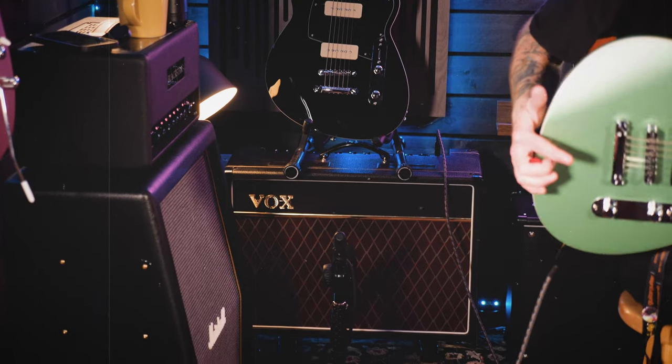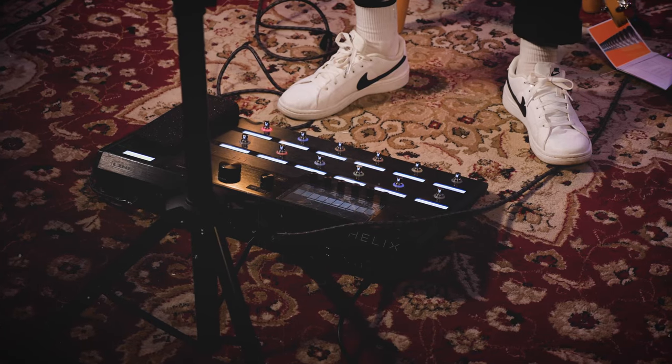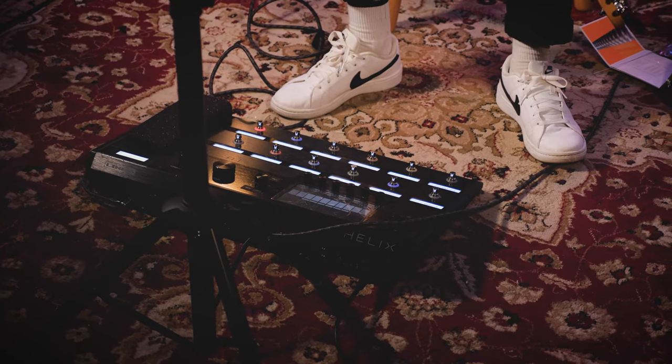We've split this video up into chapters, so if there's a specific guitar you want to check out, have a look down below for the chapter timecodes. We are running through a Vox AC15 today through a Helix just to get some of the pedal tones as well.